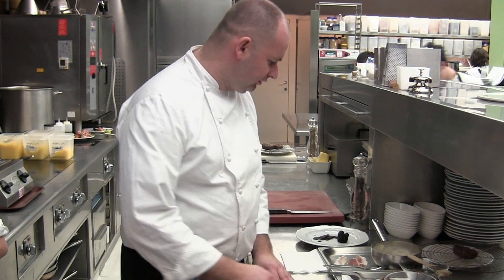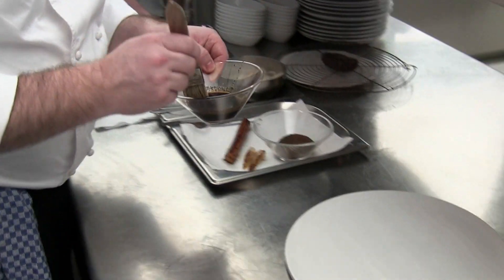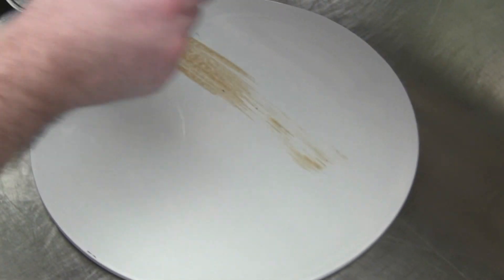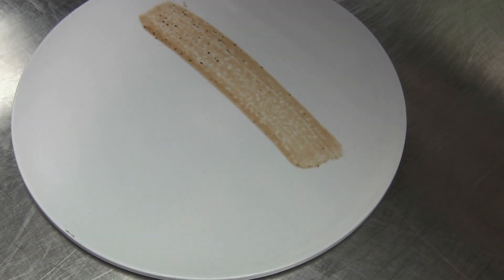Hello, for my first main dish I have some venison — venison with salsify and sugar. We made a combination with coffee and rattle seed. Rattle seed is a kind of acacia with a taste of coffee.